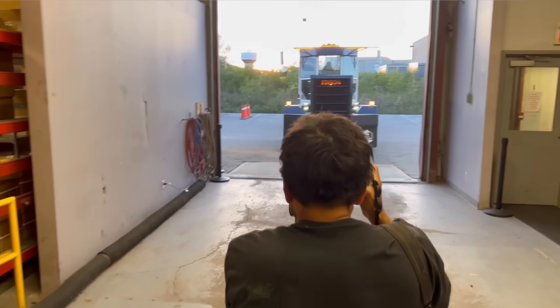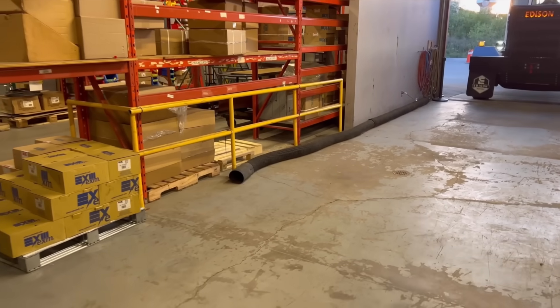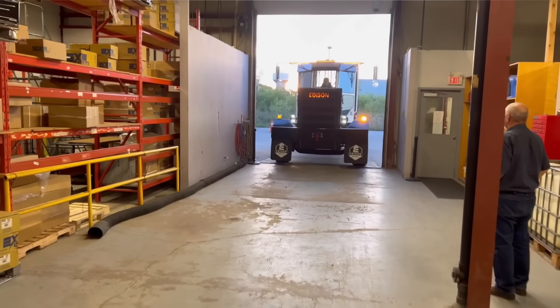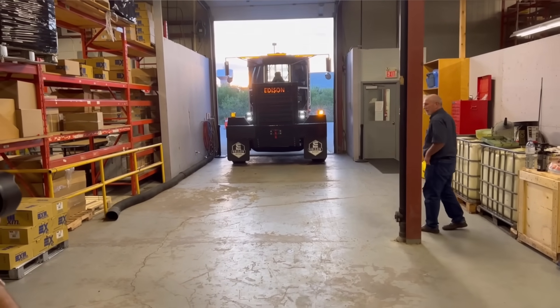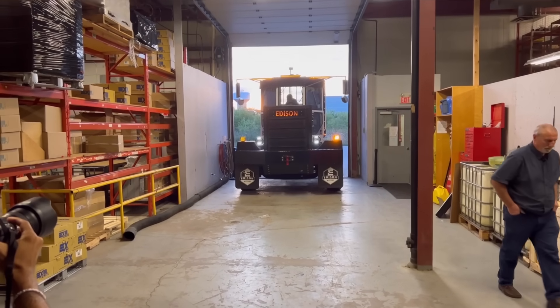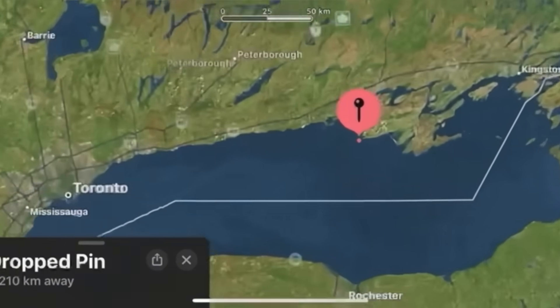The Globe and Mail did a pretty cool article for us — if you want to check it out, just Google 'Globe and Mail Edison Motors.' It was a pretty good write-up. Anyway, we've got the truck in here and over the next couple of weeks they're going to be fine-tuning the computer so that the truck works the way we want it to work.